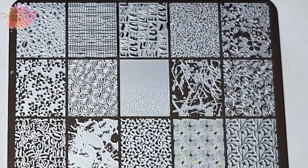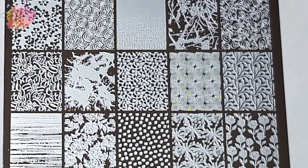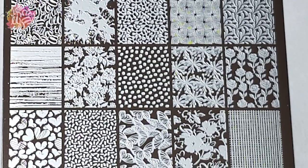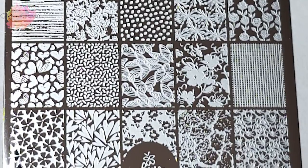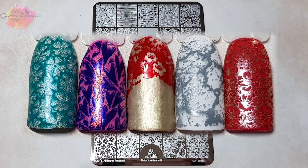Make Your Mark 07 has 30 designs which are all patterned images. Now there are about three or four images that I'm not happy with — the designs are so close together that the outcome just really wasn't very good. There's two on the top row and one on the row below that just don't make for nice nails. This is just my personal thoughts — I am honest, I love the Make Your Mark range and I have them all, but whilst all the other images swatched well, I just wasn't blown away as I normally am.